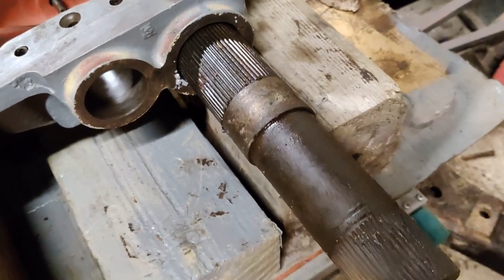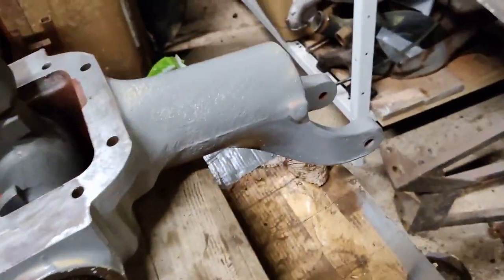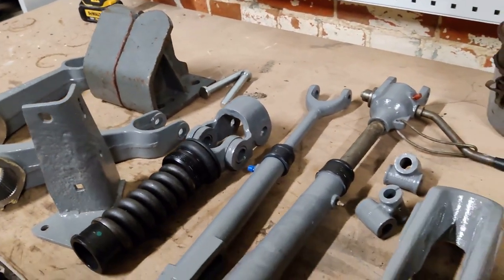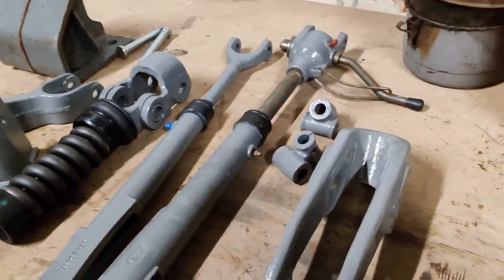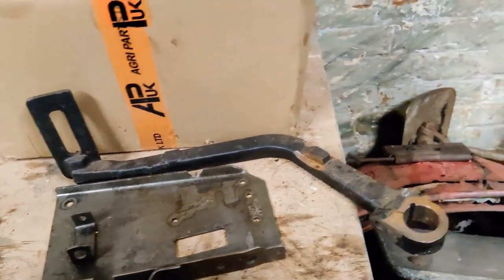So just to finish everything off, I've repainted the top cover and painted a few more bits and pieces, getting ready to put them back on — the lift arms there and the rocker link. Got it all done, and I'm going to get ready to start putting this back together.